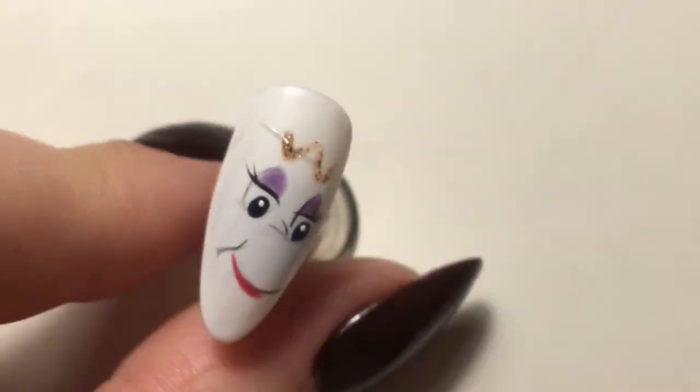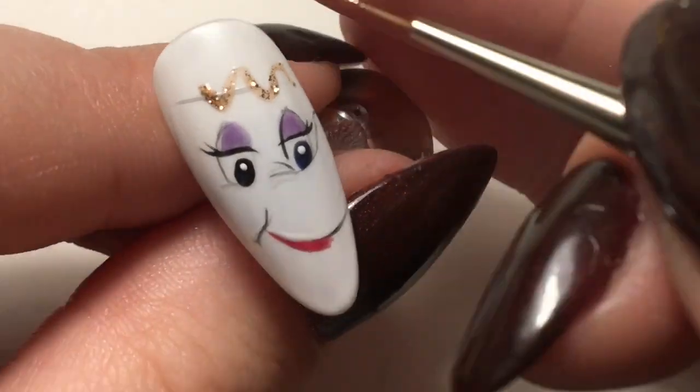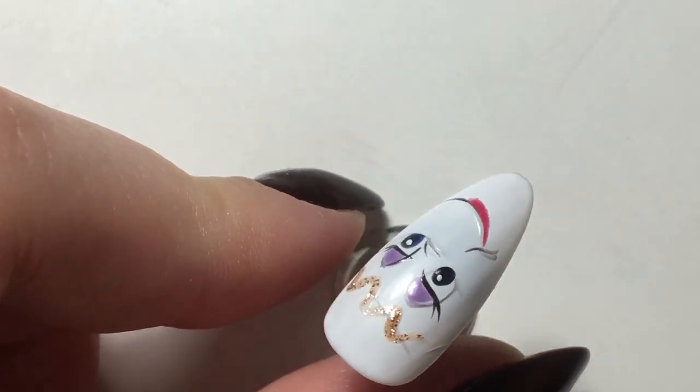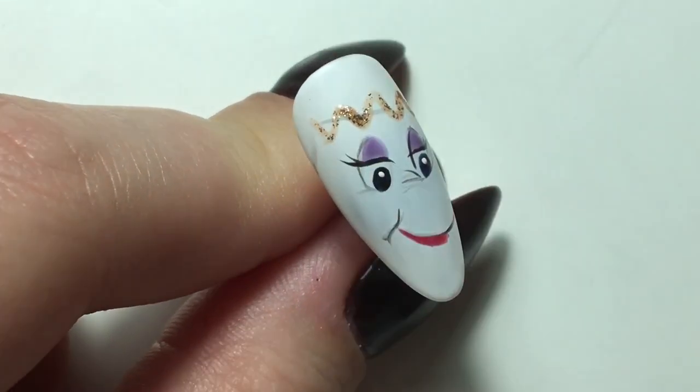Again there I just went in with a little bit of black just to outline the eyes, and then I'm going in with Crown Jewels. I should have mentioned the brush - it's the detailer brush from Magpie. Everything in this video is Magpie. I'm just doing the little frills that are on the lid of Mrs. Potts.